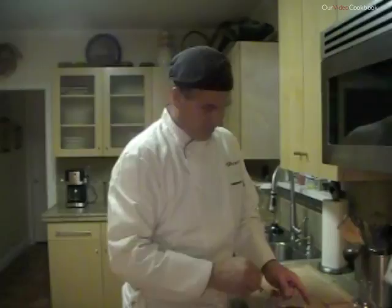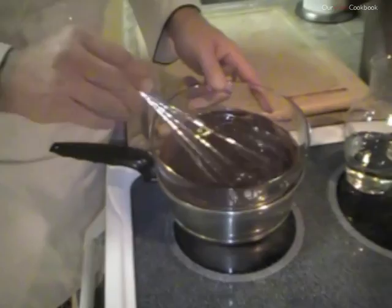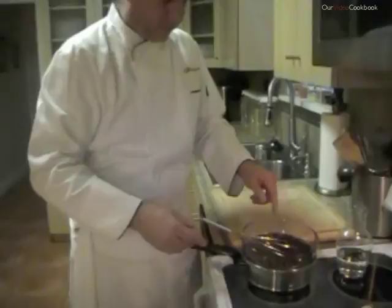So here we go — chocolate sauce is ready. You see this? It's very shiny, very beautiful, and it's ready to go. The beauty about this chocolate sauce is that not only is it delicious, but it holds well in the refrigerator, and then you just have to put it back on a bain-marie to warm it up, and you're ready to go.